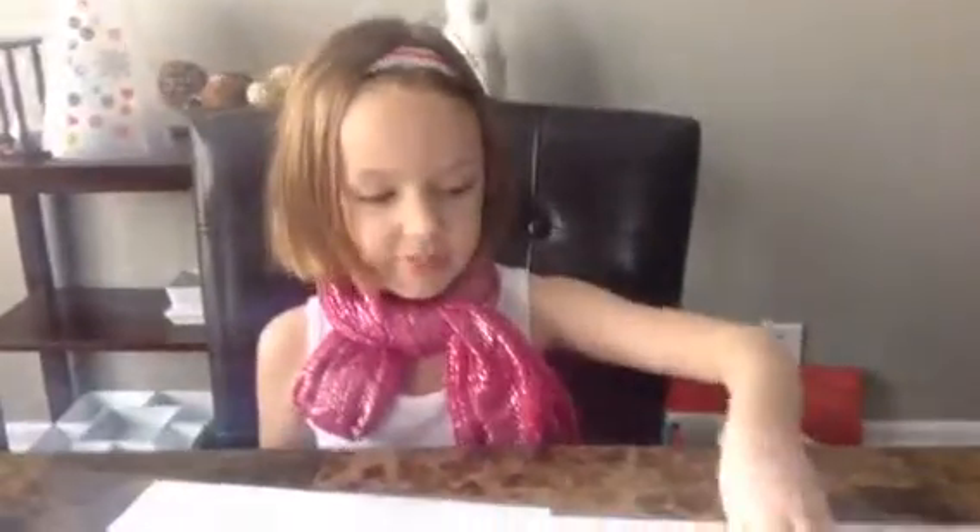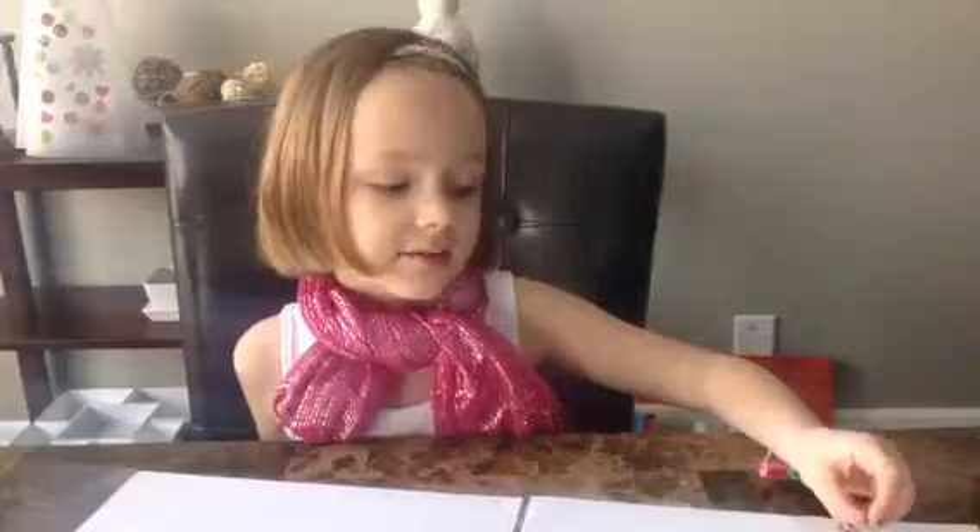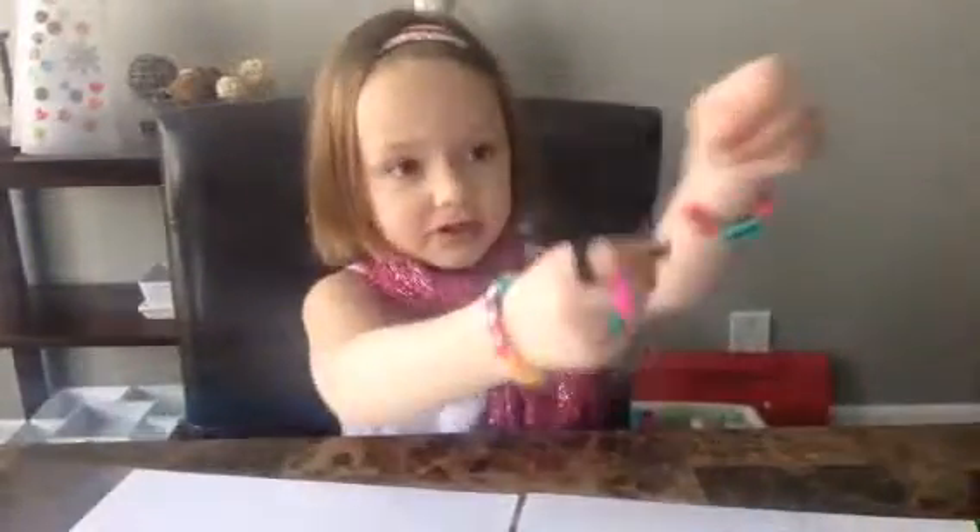The supplies you will need are your rainbow loom mini loom, a rainbow loom hook or a crochet hook — today I'm using a crochet hook — some rubber bands, today I'm using yellow. You will also need a C-clip. If you want to put a button on, you will need dental floss and your button.